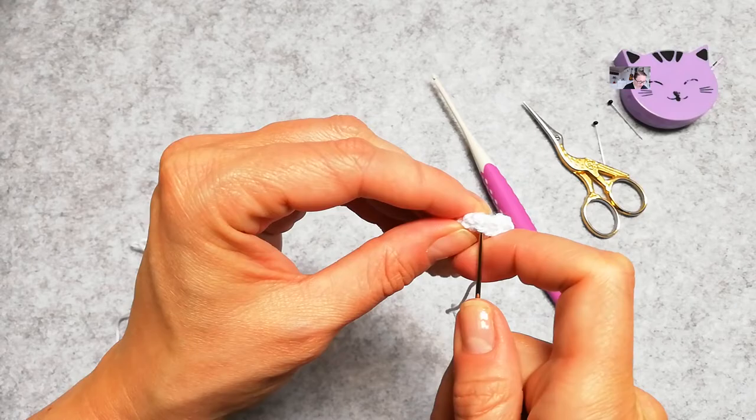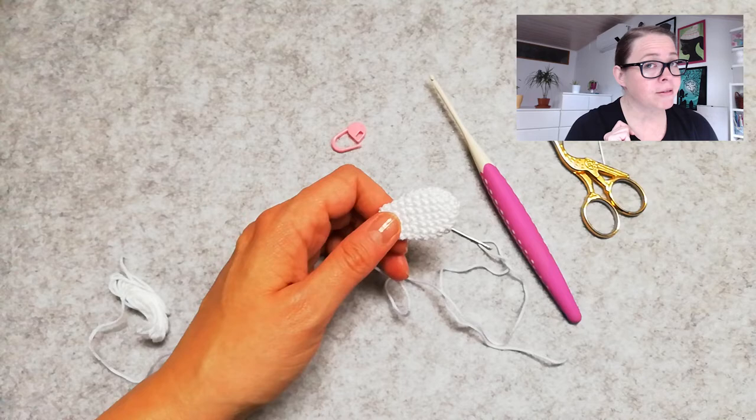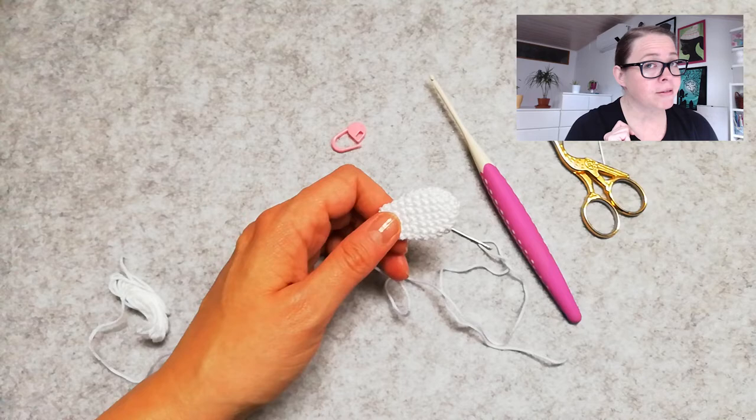Now this is part 3 of the video tutorial on how to make a bee. In this one I showed you how to make a wing. Of course each bee has two wings, so you have to make another one. I'm going to see you in part 4 of this video tutorial, where I'm going to show you how to combine everything together so we get a nice bee. Happy Crafting!